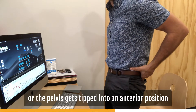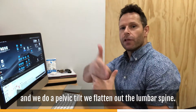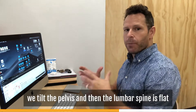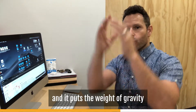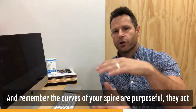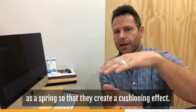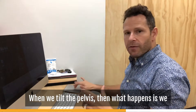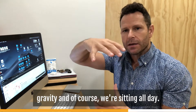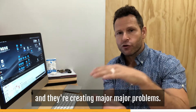When we sit, we tip our pelvis into an anterior position — a pelvic tilt — which flattens out the lumbar spine. Instead of having an arc in the lumbar spine, the pelvis tilts and the curve disappears. The curves of your spine are purposeful; they act as a spring, creating a cushioning effect. When we flatten the lumbar spine, the forces of gravity pressing down all day create major problems for the discs.